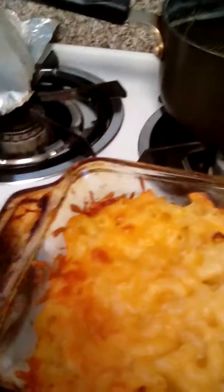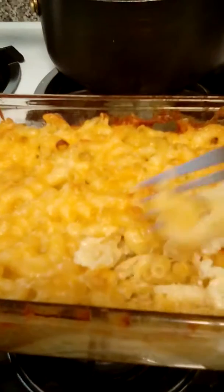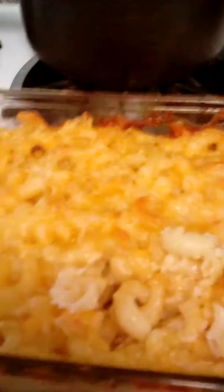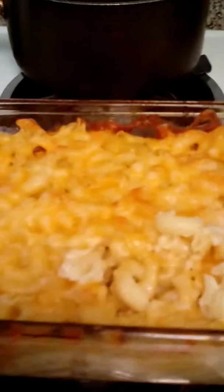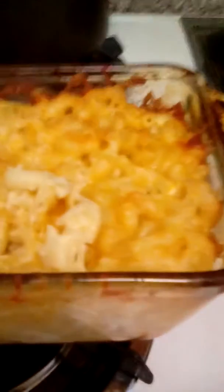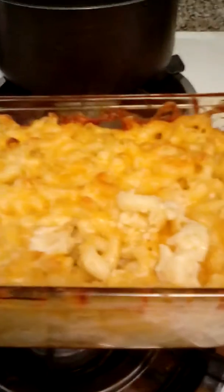Oh my god, so delicious! Please follow the steps that I use, but not necessarily in the order that I use — sorry about that. Let me know what you think about it. I can't wait to get into this macaroni and cheese.